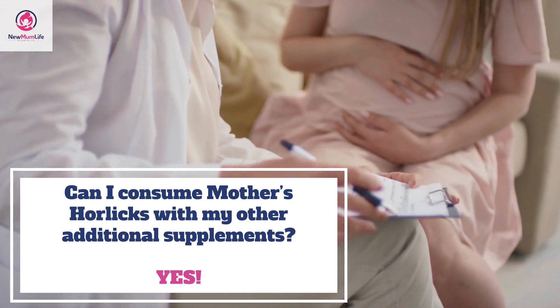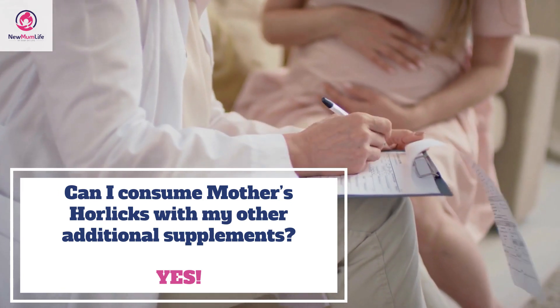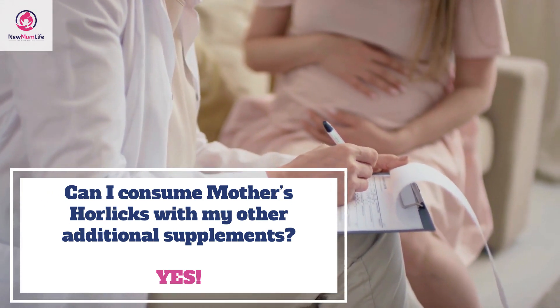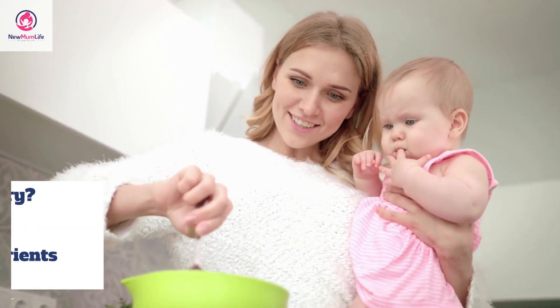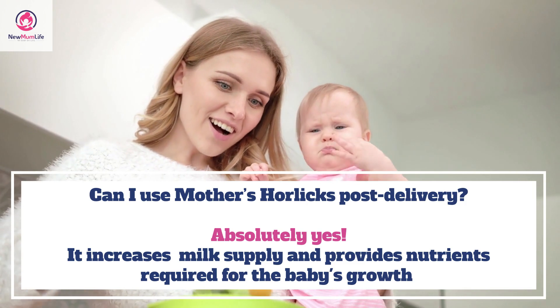Can I consume Mother's Horlicks with my other additional pregnancy supplements? Yes, you can consume it with your other pregnancy supplements. It will keep you covered in case your diet lacks certain required nutrients. Can I use Mother's Horlicks post delivery? Absolutely yes.